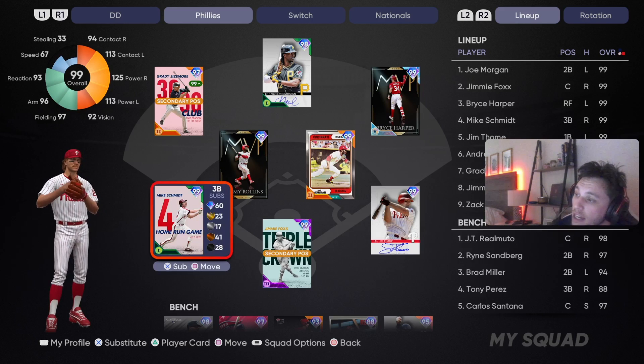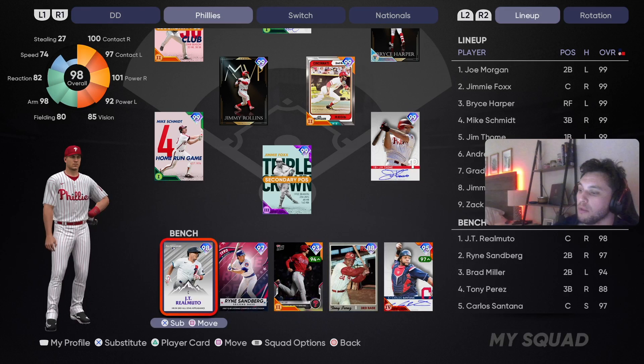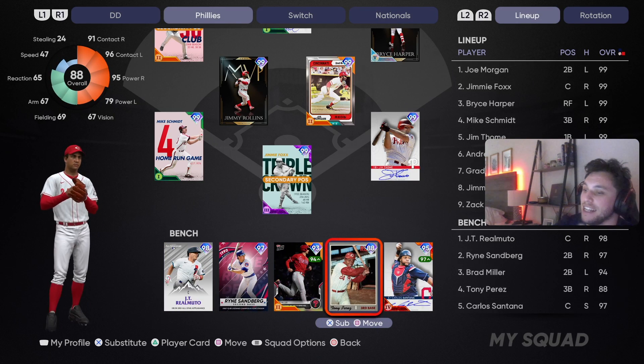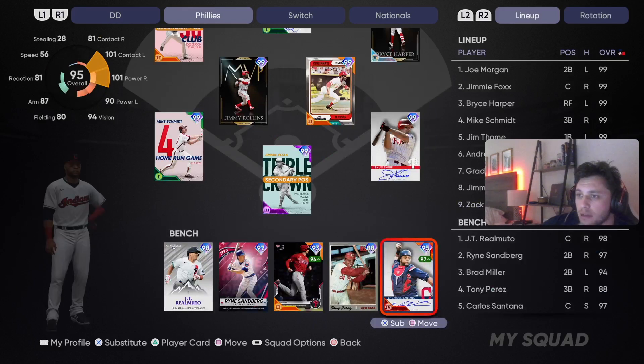Mike Schmidt — third baseman, this card's actually not that bad. Great pop on both sides, low contact though — Phillies legend, third baseman. Jimmie Foxx played for the Phillies for one season. He's going to be behind the dish calling the game for us. On our bench we got JT Realmuto, Ryan Sandberg, Brad Miller, Tony Perez's 88 all-star card, and Carlos Santana. We're going to be starting Zach Wheeler and also have Cole Hamels to come in if we need him to throw a couple innings.